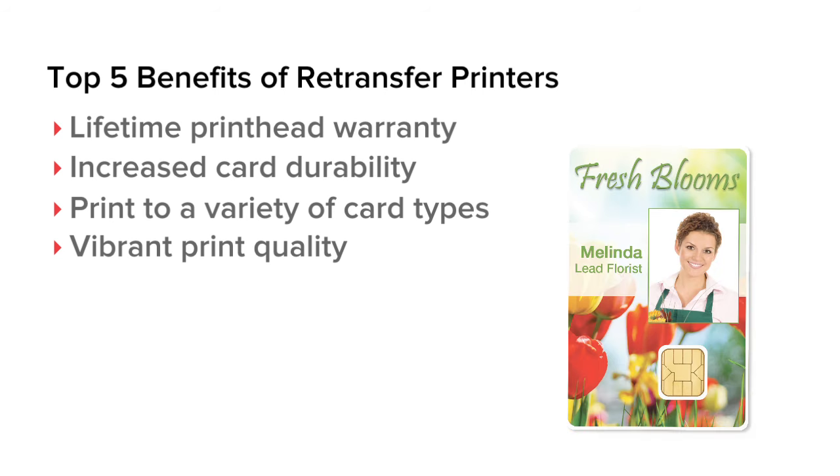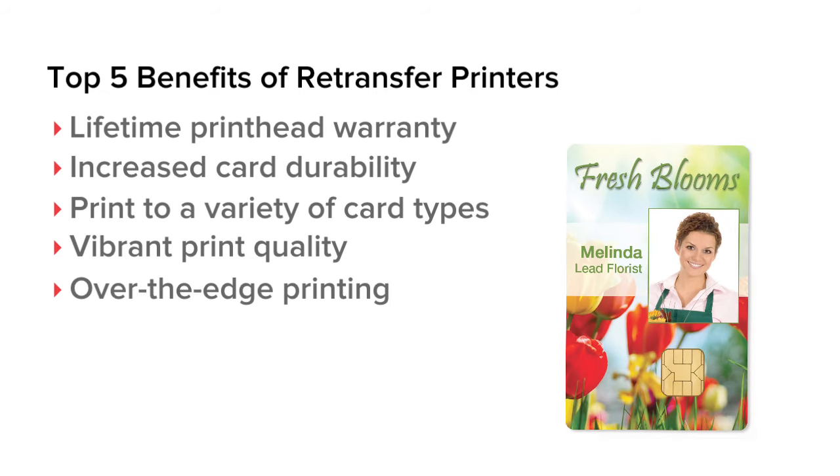While a direct to card printer leaves a small unprinted border around a smart chip and the edge of your card, a retransfer printer can print over the entire card surface.